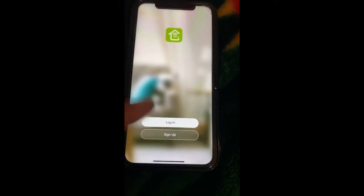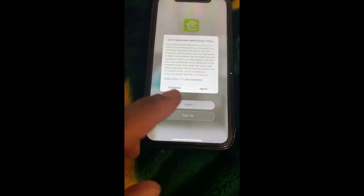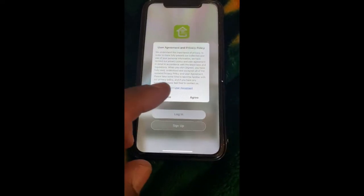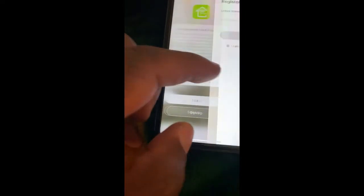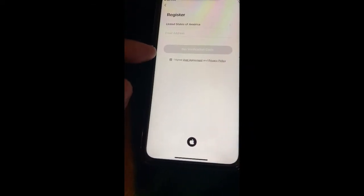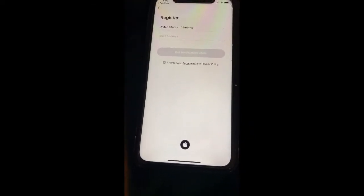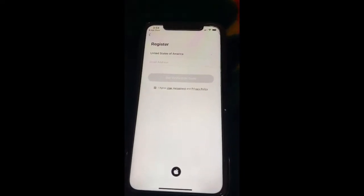Once you've installed the app go ahead and open it, and let's sign up. You go ahead and agree, and you register with your email — they're going to send you a verification code — and then you do your password or whatever.